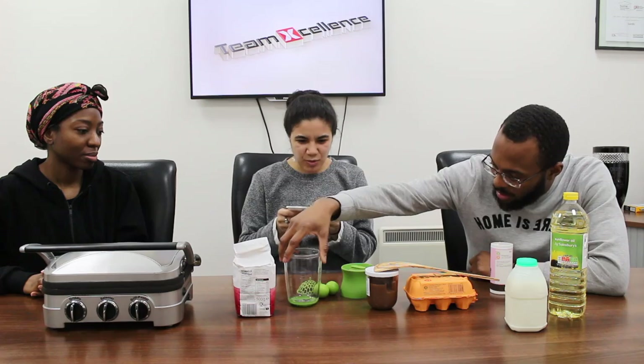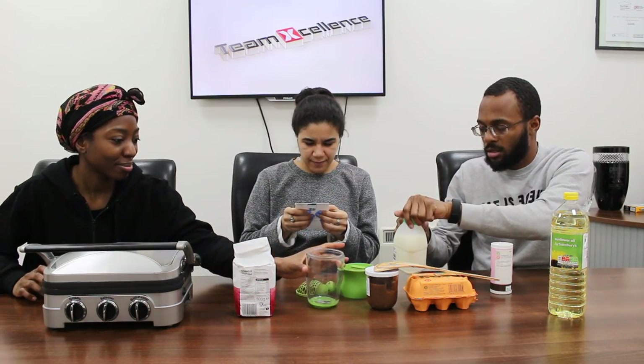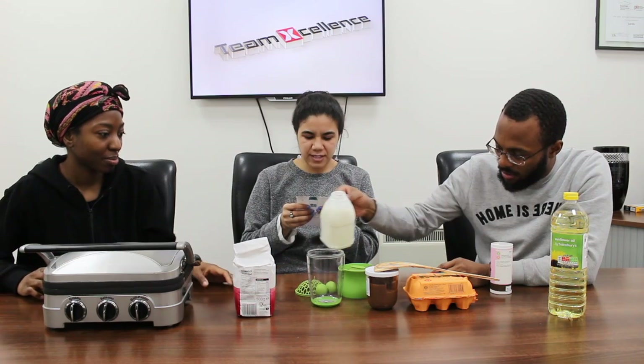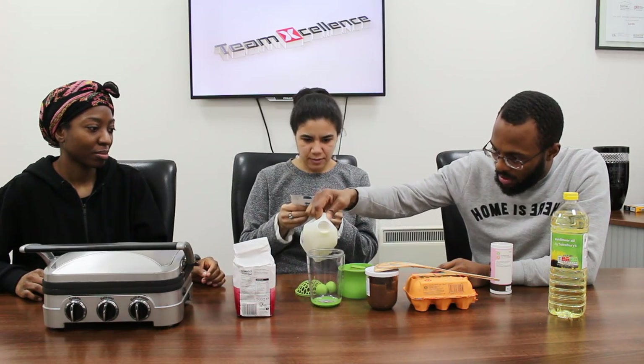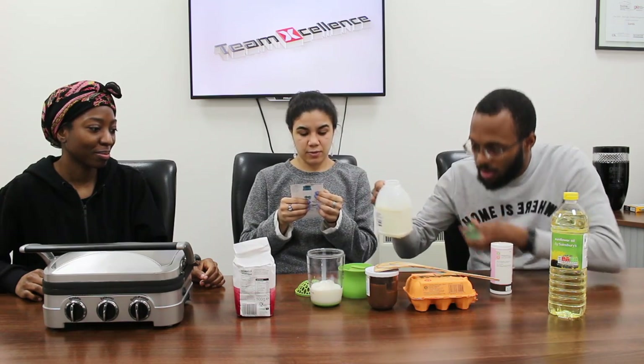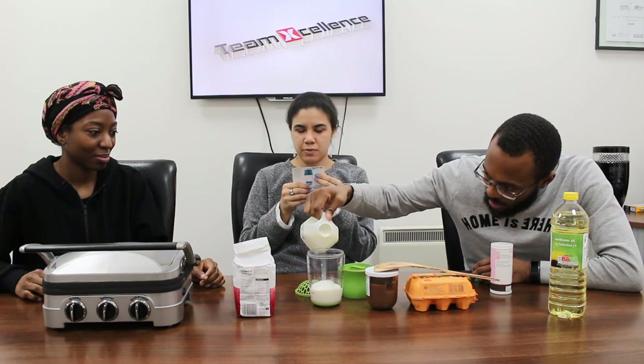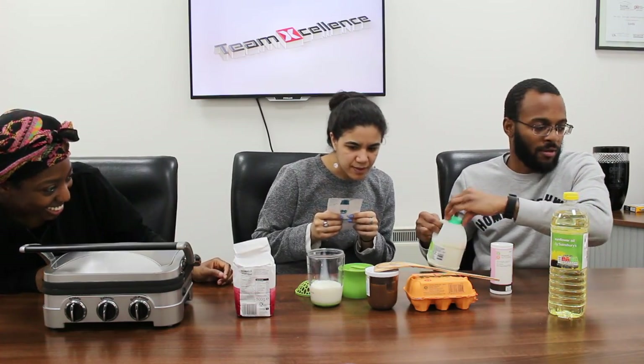So let's get started. I'll read out what you need and you put it in. It starts with milk first, so fill up to the line. It's only seven ingredients: milk, flour, egg, baking powder, a tablespoon of oil, a teaspoon of sugar and a teaspoon of salt.